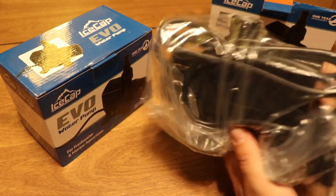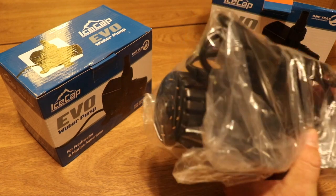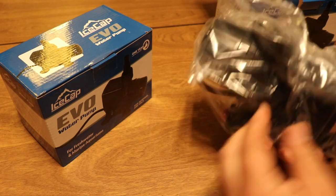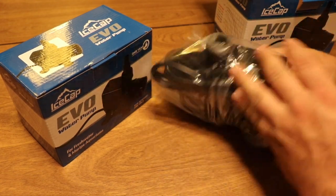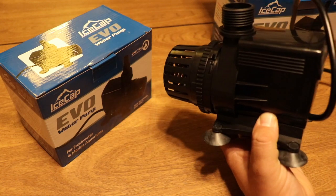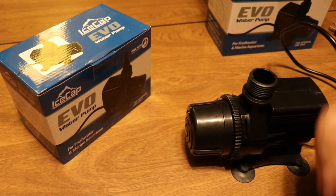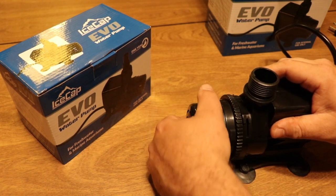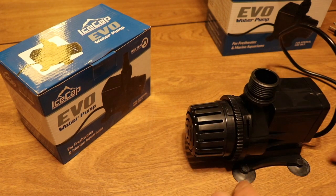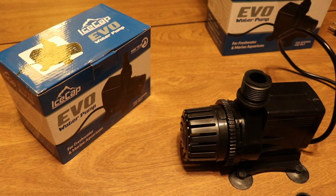The pump is not as big as I expected for being able to push water that high — it has a relatively small footprint, which is always a good thing. Right off the bat, I noticed the Evo 4000 has a guard here which is going to protect your critters from entering the pump. You also get some suction cups, which are pretty rugged and work very well.